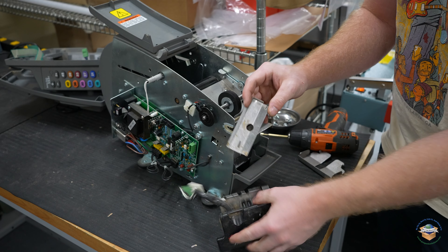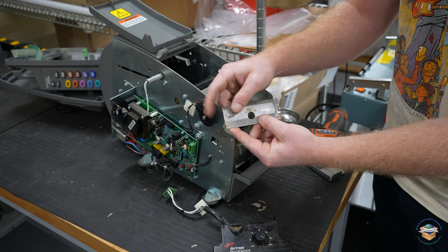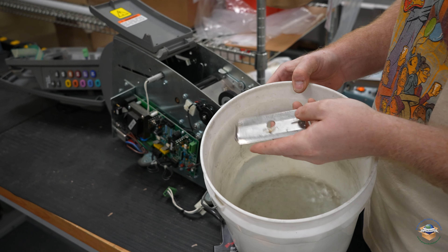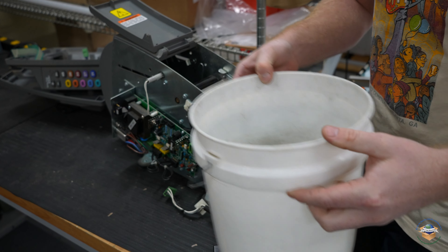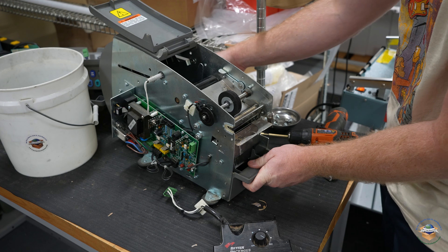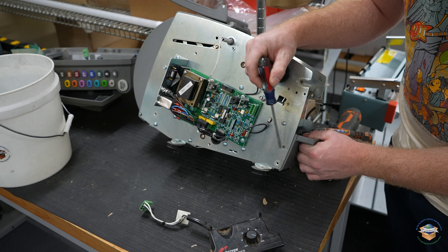This plate down here — your lower heater plate — any sort of buildup that you have on this plate, make sure you get that cleaned up. We've gone ahead and got a bucket of water. The best way to clean these parts is to soak them for a little bit first. In order to get this tank shelf off, take a flathead screwdriver — there's a little plastic pin right here that you'll need to push in.